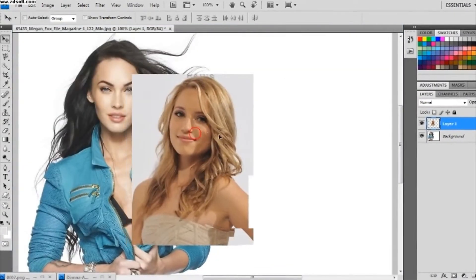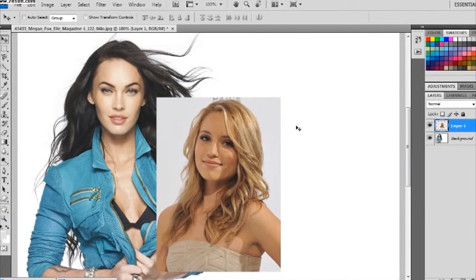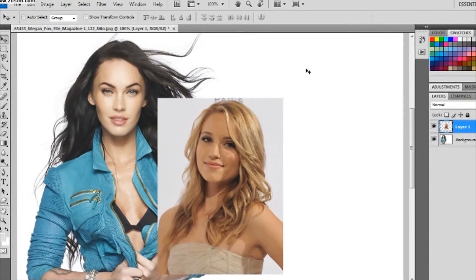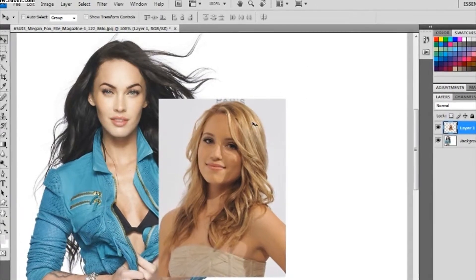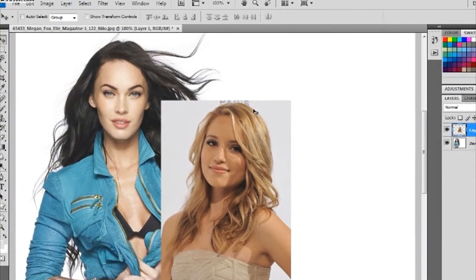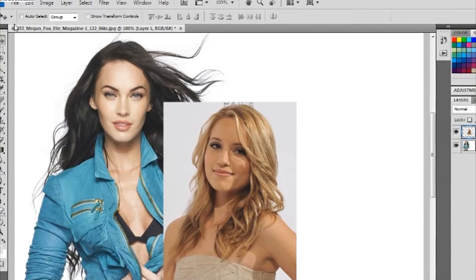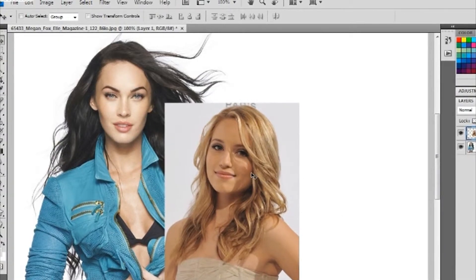So let's put those together. The white backgrounds are usually the easiest because they're not busy with anything that's going to be hard to work around. So to me, this is the route you would want to start with.